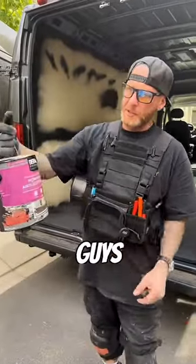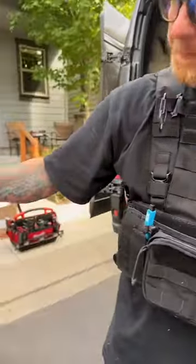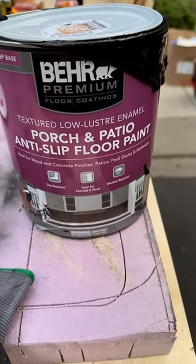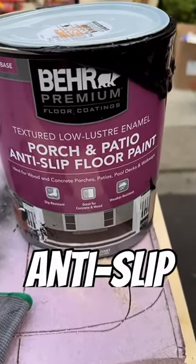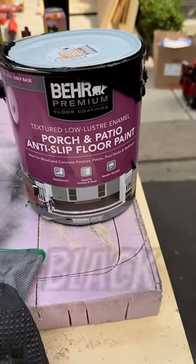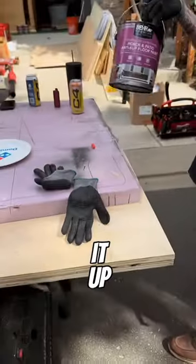All right, so you guys want to know — zoom in on this. This is the paint we use. It's the non-slip porch and patio anti-slip floor paint. It's got some grit in it. We just go with a matte black and mix it up off the shelf.